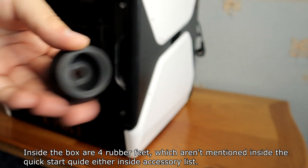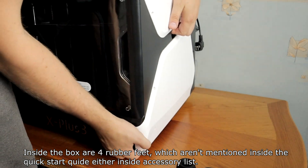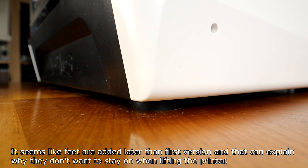Inside the box are four rubber feet, which are mentioned in the quick-start guide and accessory list. It seems like the feet were added after the first version, which may explain why they don't want to stay on when lifting the printer.